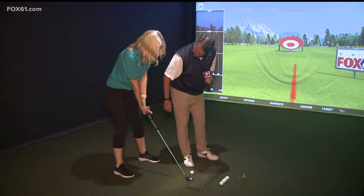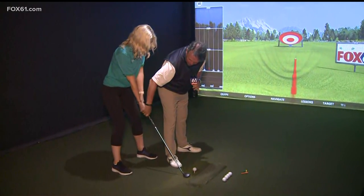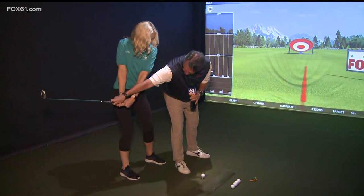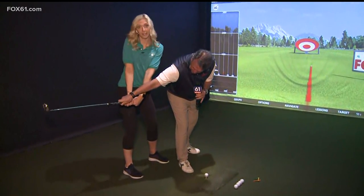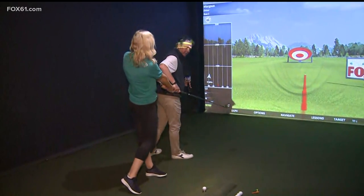The right hand is going to cover the left thumb. In the first part of the swing, think about your upper body moving the club back. If your legs move a little bit with it, that's fine. In the forward swing — I know you're a softball player — so in the forward swing, if you're going to throw a softball, your legs would turn and you would finish over there.